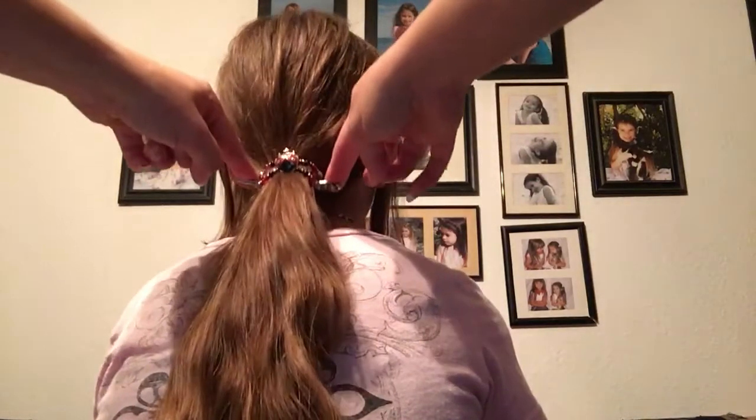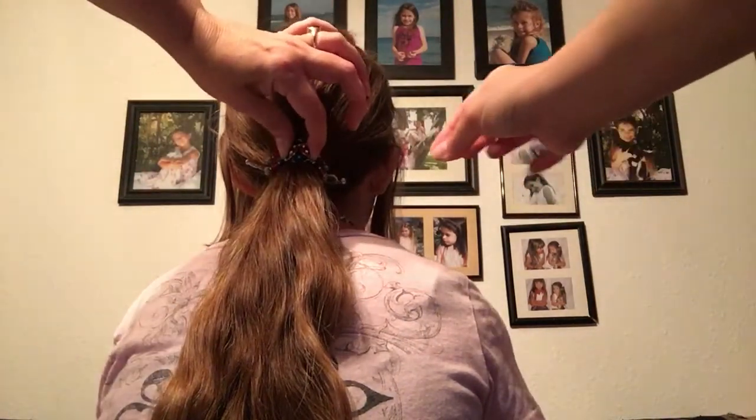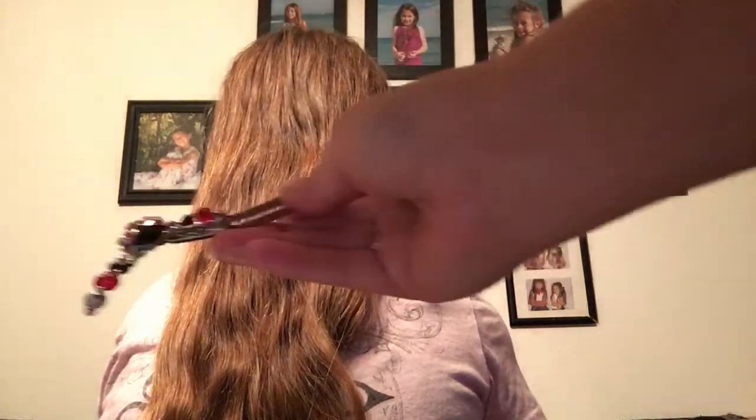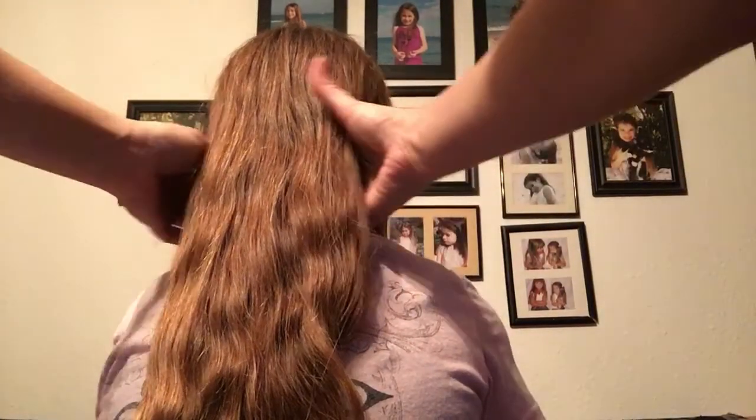It is not going anywhere. So when you take it out, you're gonna hold the centerpiece and then pull the pin, and it's out.